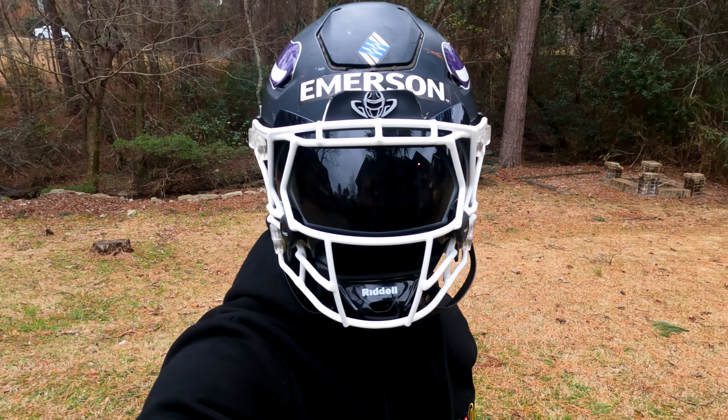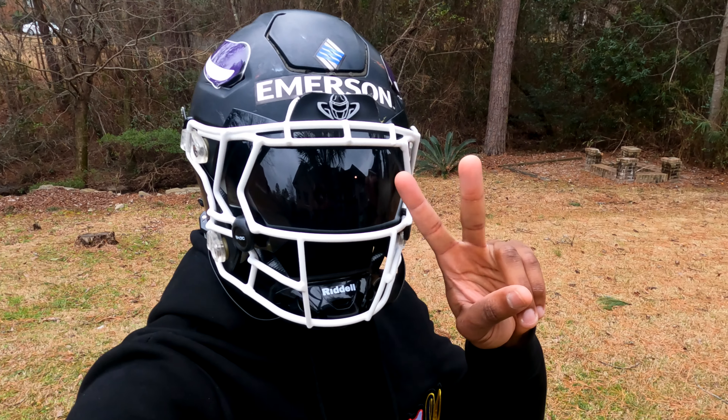We're going to head back inside. Let me know what you guys think, man. Peace. Alright, now you guys see what the visor looks like on and off the helmet, outside too. Tell me what you guys think down in the comments. Is it the cap? Are you going to rock it or not? Let me know down in the comments. Also give this video a thumbs up if you like it, and go ahead and hit the subscribe button too, man. Thank you.